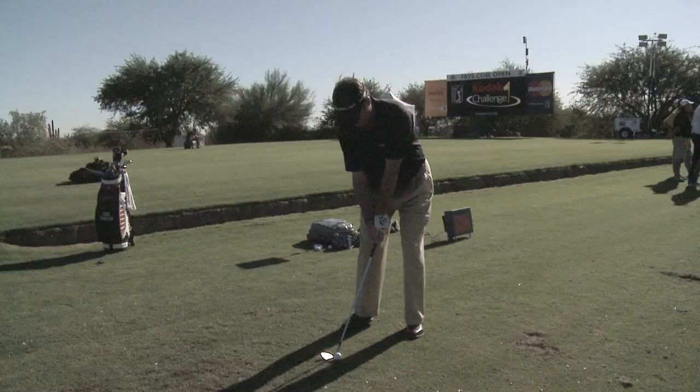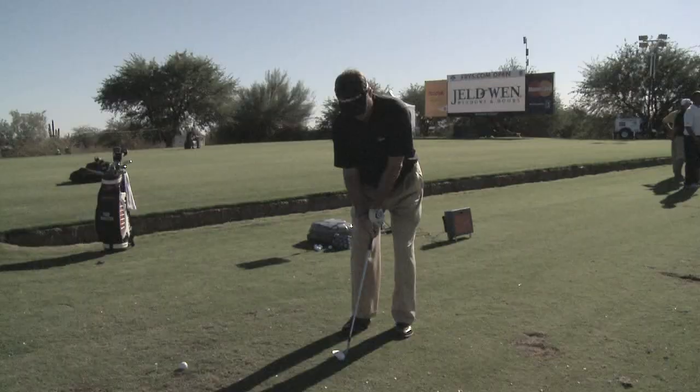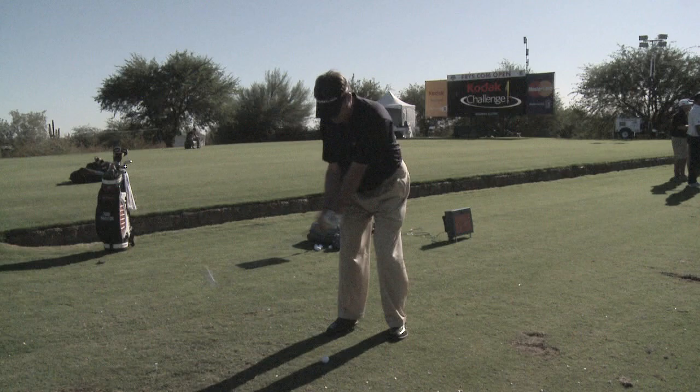And then I make a full swing with my lob wedge. So I've got three shots where I've just varied the distance in my back swing, that allows me to hit those three shots with one club. Develop these three swings with all three wedges in your bag and you've got a good grid of numbers to work between.